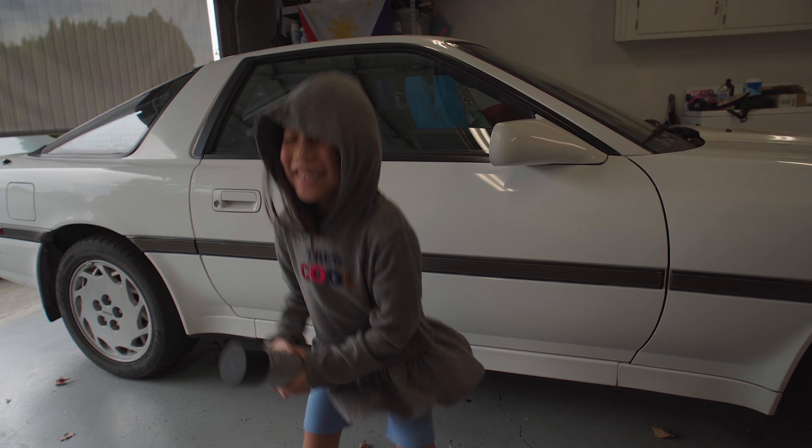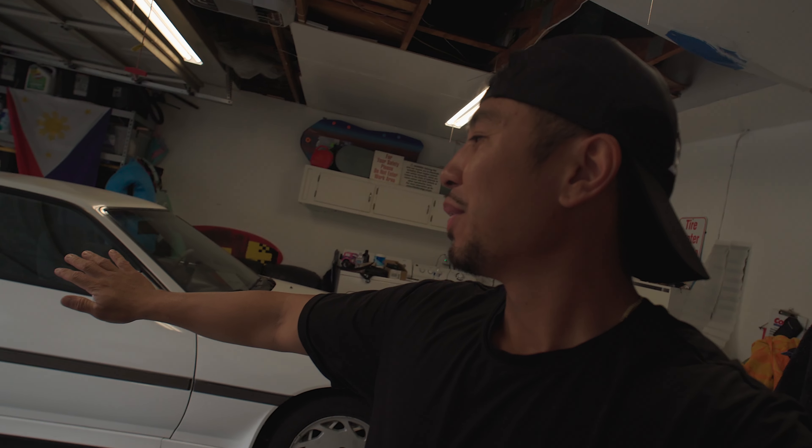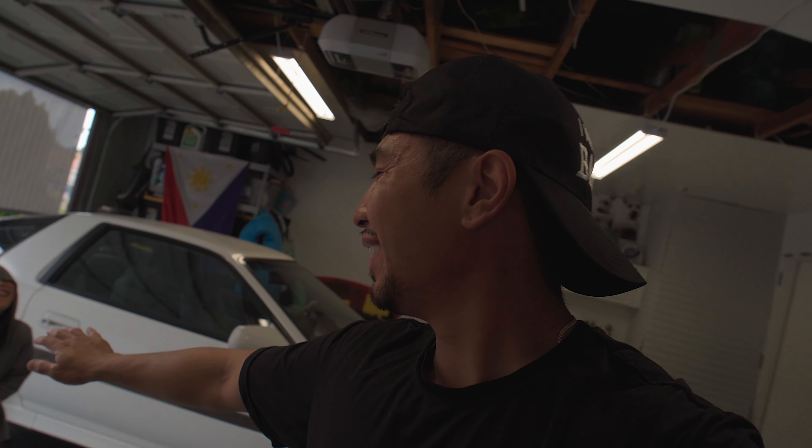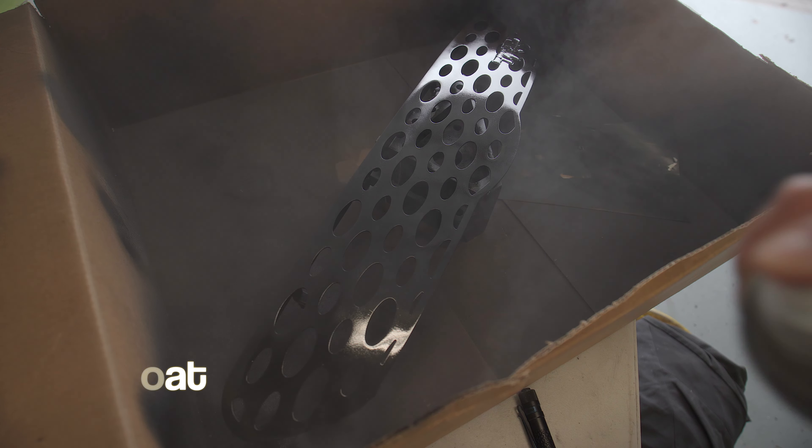Alright, we just got through painting all of our parts. They've been drying for about 30 to 45 minutes, so now we're going to hit it with the clear coat. We're going to let the can shake for about five minutes, and then we just got done laying down about three coats of clear.